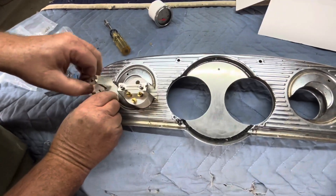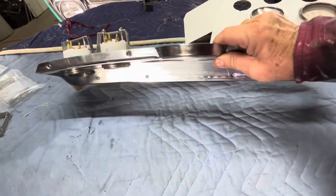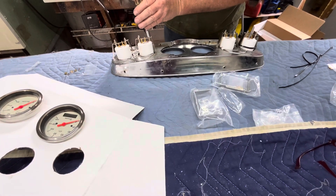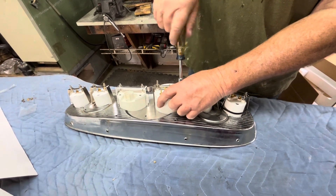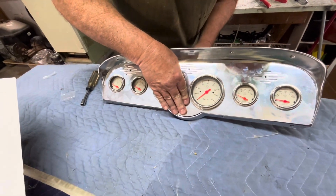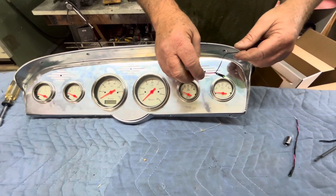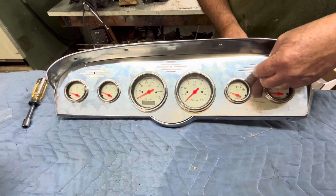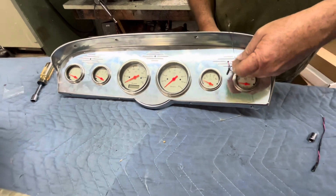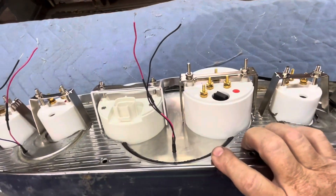All right, putting the gauges in. Good tight fit — they're not going anywhere. Putting the LEDs in for the high beam and the right and left blinker. Lots of fingerprints from handling, but it looks pretty good. Let's set it in the truck and just see what it looks like.